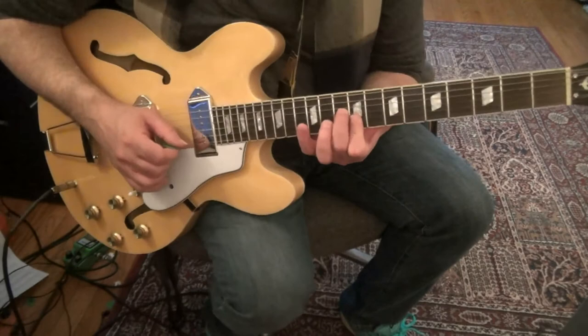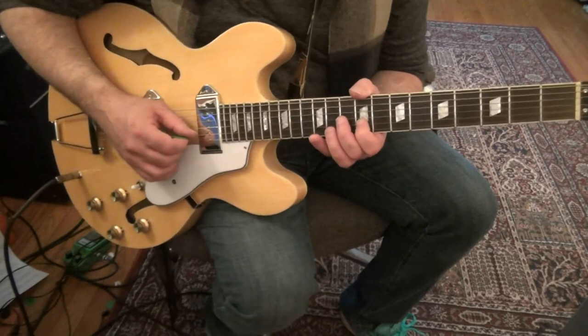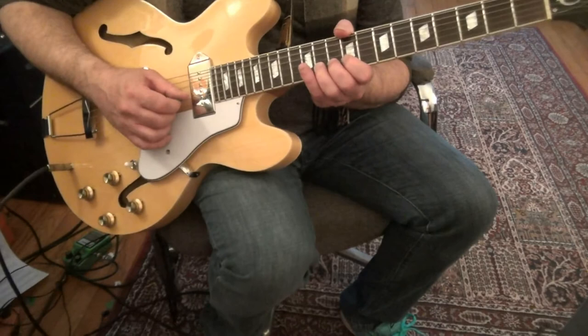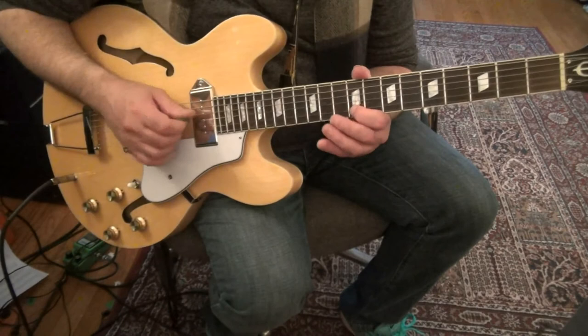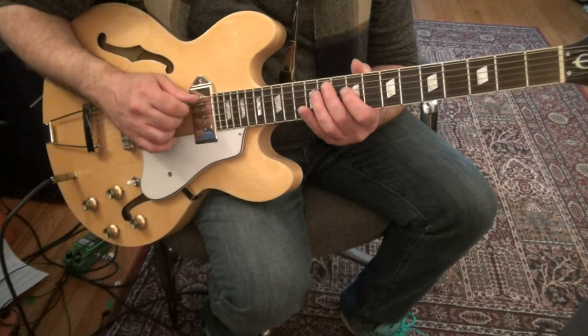Again, you're going to outline the C-sharp chord: 3rd string 10, slide into it, 2nd string 9, 1st string 9, 2nd string 11 — so he hits the 6th of the scale. 2nd string 9, 3rd string 11, 9, 4th string 11, 5th string 11.